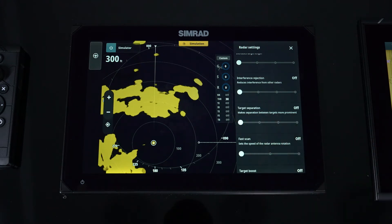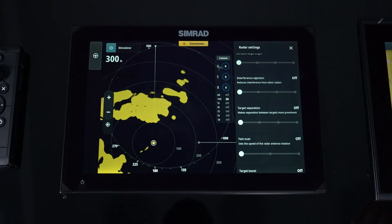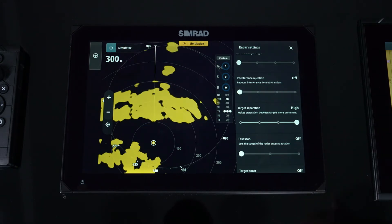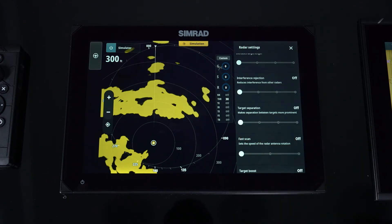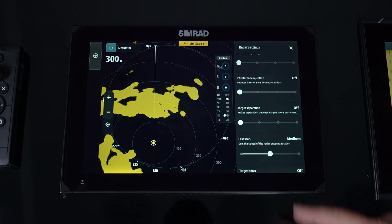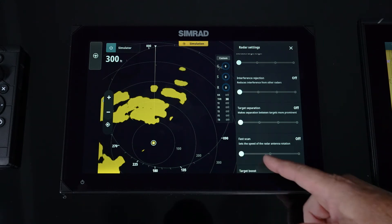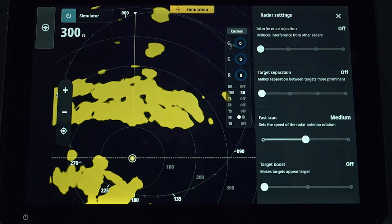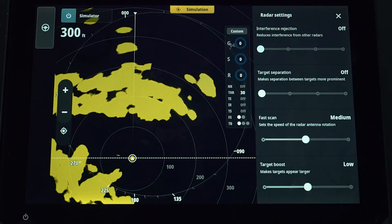Target separation gives contextual information for separating targets that are close together. You can increase the separation, but remember that as you increase target separation you are decreasing the radar's range — not by 20-30 miles, but you are focusing on targets closer to the vessel and slowly decreasing range for seeing small targets. Fast scan allows you to manually set the sweep of the radar — off is traditional 24 RPM, then you work up to 36 and 48. Target boost is similar to target expansion, making targets larger and easier to see on either low or high setting.